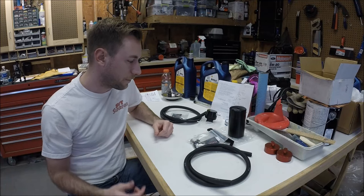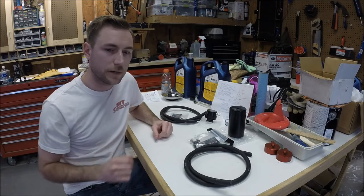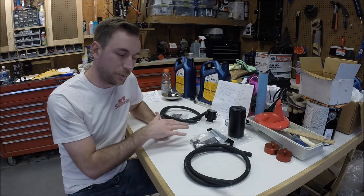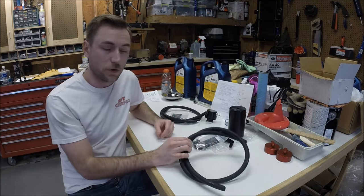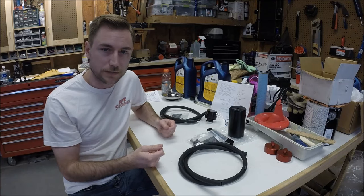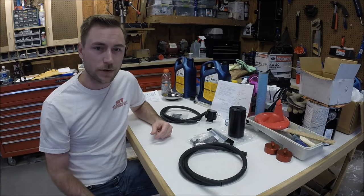We'll talk a little bit more about why these products are necessary. It's a fairly simple installation, so long as you know where everything's got to go and make sure you get your hoses plugged into the right places. We'll walk through that together and I'll show you how this goes on.